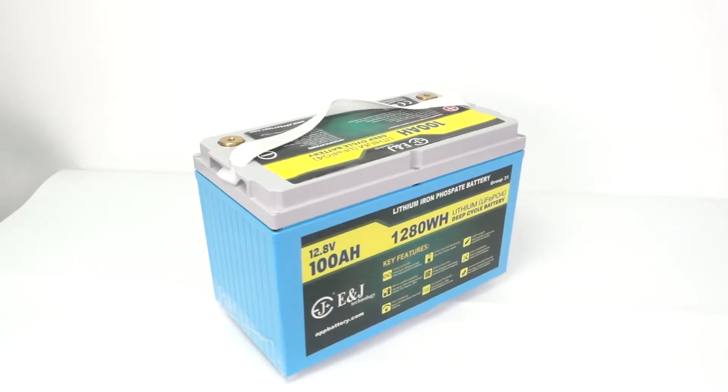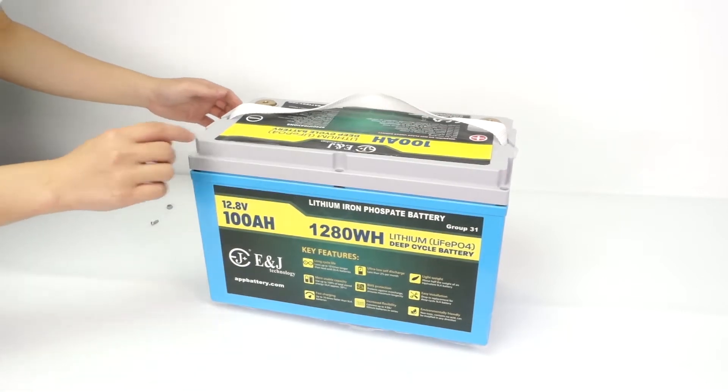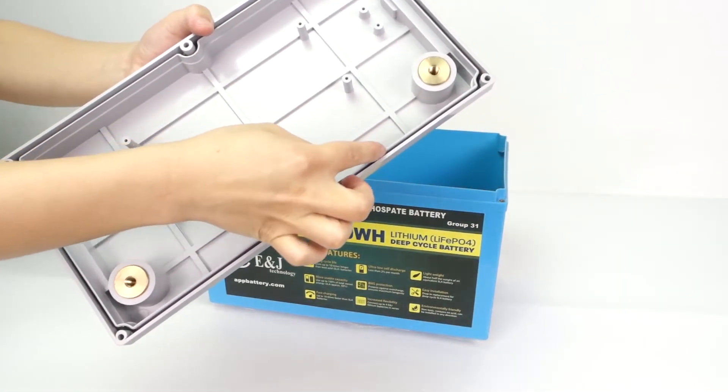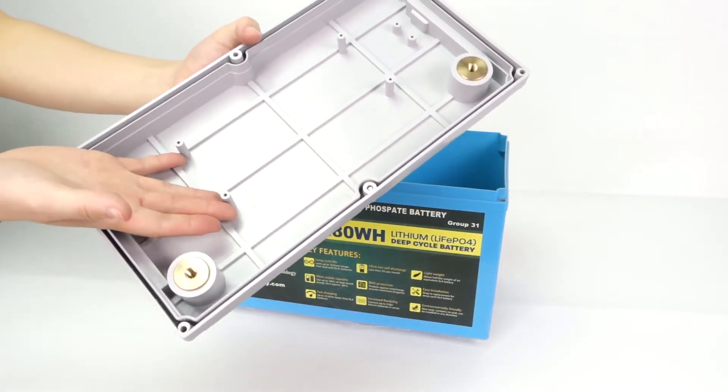It's ENJ battery. I highly recommend our new design of waterproof empty battery case. It uses a screw to close the cover and also has a groove to plug the rubber band. There is also a special space to install VMS with screws.